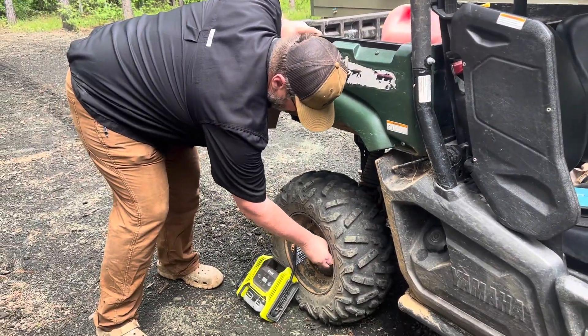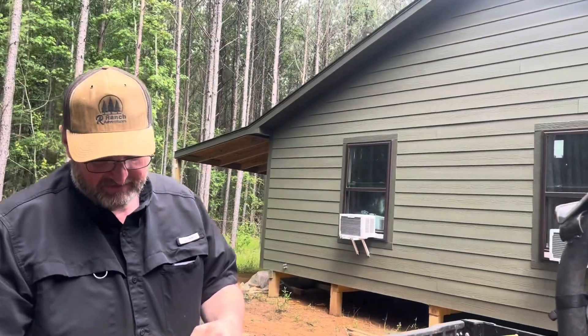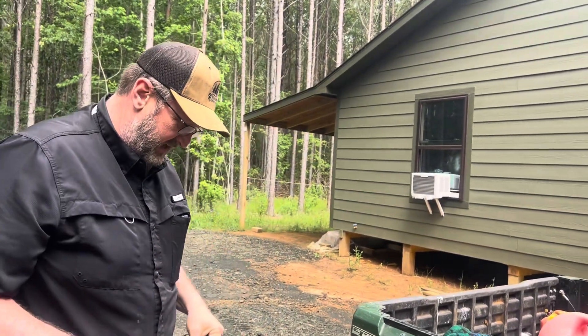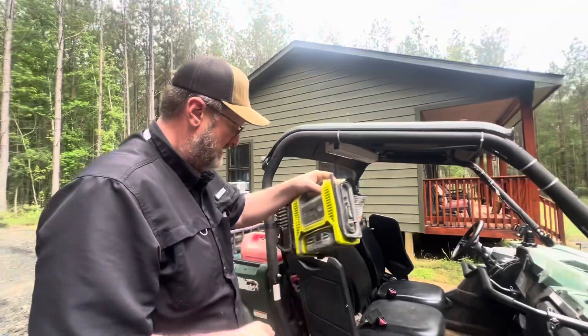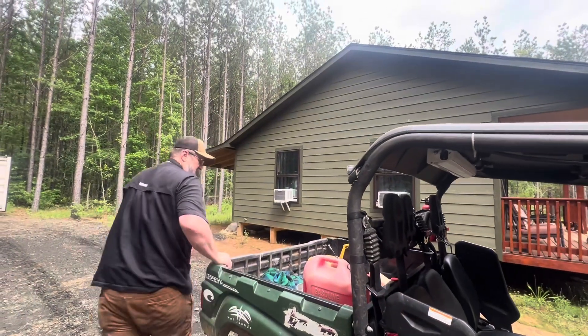It stopped automatically when the tire had enough pressure — that's pretty cool. Yeah, it doesn't pump real fast, but you set the pressure that you want it to go to. This tire, I just put five pounds of pressure in. Go ahead and turn this off. I'm going to tilt this dump bed back just so you guys can see better.